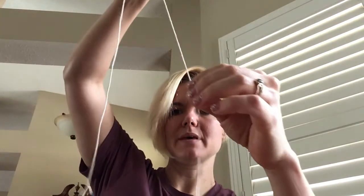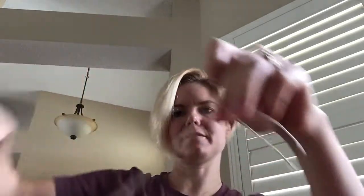So you want to start with your string and find the center by taking the two ends, marrying them together, and sliding your finger through to the other end. It doesn't have to be exact.